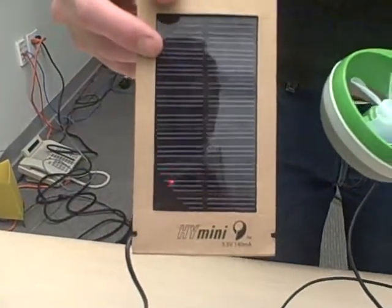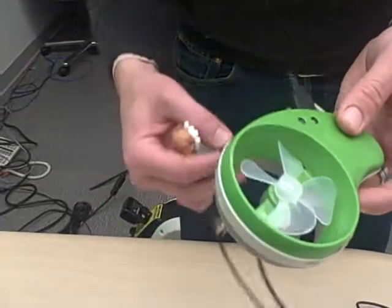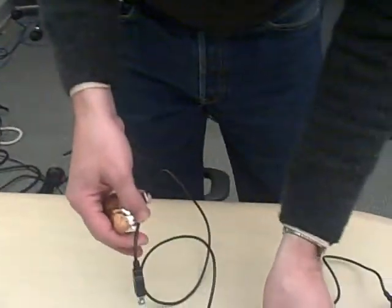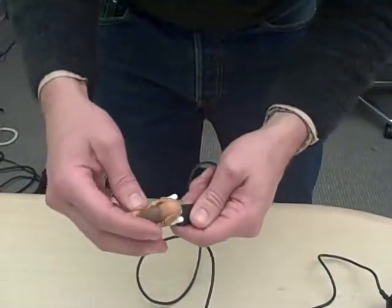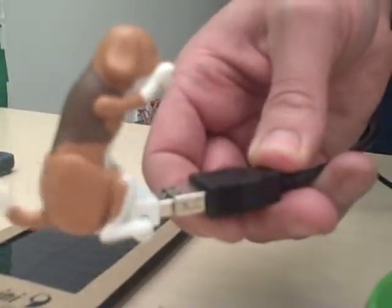It also comes with a solar panel attachment, which you can use to charge it as well. And finally, you can just charge it through an AC outlet. We already got some charge on here, and we're going to plug in the humping dog and see what happens. The humping dog is stuck — he's humped himself into oblivion. There we go, you're back in action. That's the Hi-mini charger.